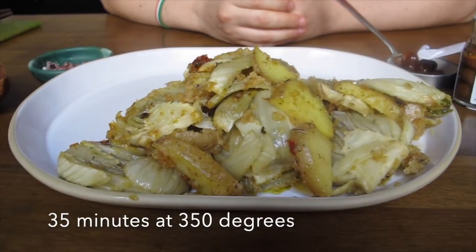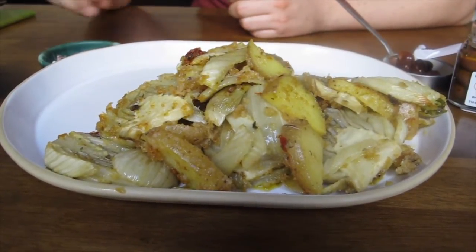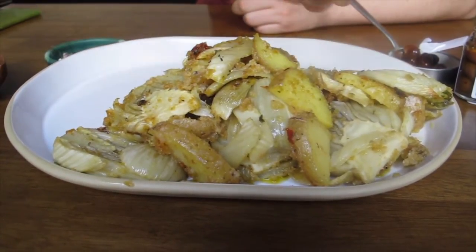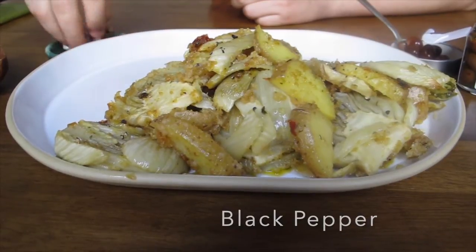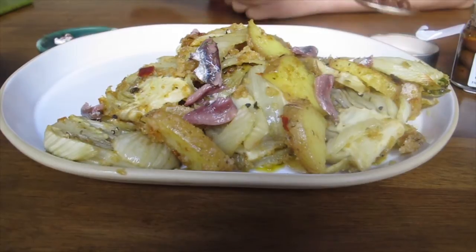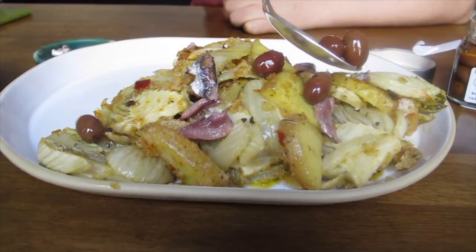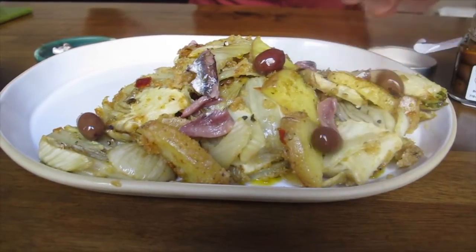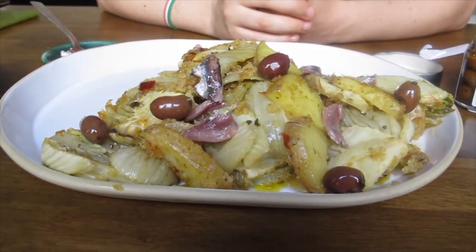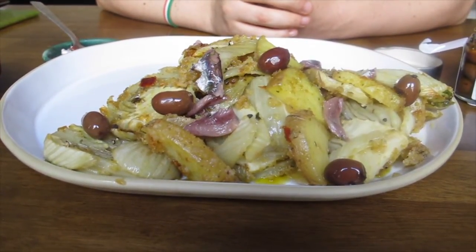Here we are with our roasted fennel and potato with breadcrumbs — they took 35 minutes in the oven. They're very lovely and crunchy. To decorate the dish, remember the rule: use intense flavors to combine with the fennel flavor. I'm adding a sprinkle of black pepper, some anchovies I cut before — here and there — they give saltiness. I finish with some oil and olives. These ingredients were not in the oven. This is a great side dish that can be served with grilled vegetables or with chicken.